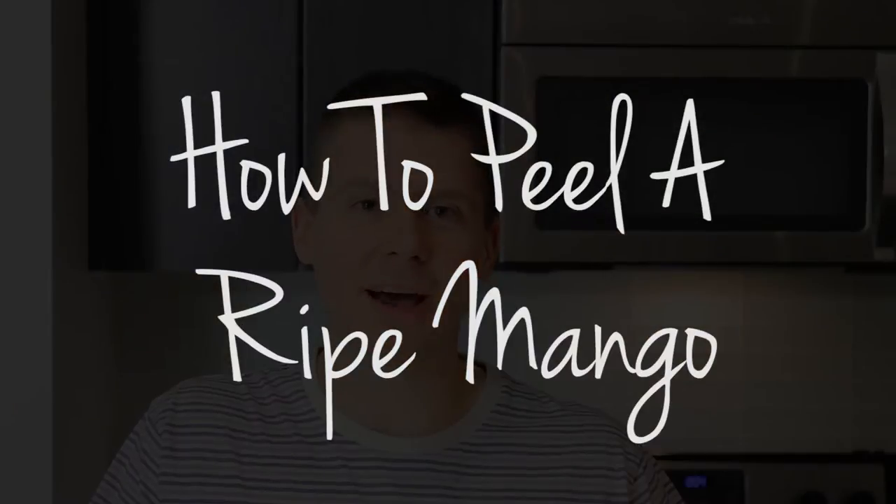Hey guys, David here. Today I want to talk about how to peel a ripe mango. Now if you have a mango that's not totally ripe, I have another video for that which I'll link in the description below. So let's get to this.